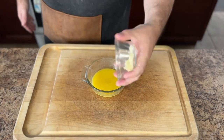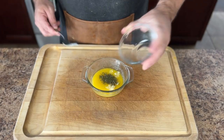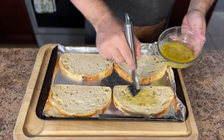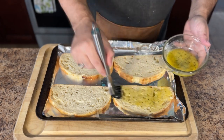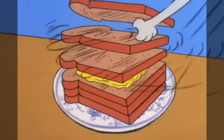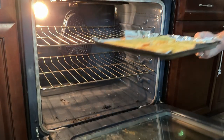While the steaks are on the grill, let's make my version of Texas toast. Start by grating some garlic, then melt some butter and combine the two together along with some dried parsley. On a parchment paper or aluminum foil lined sheet pan, add some sourdough bread and brush on the garlic butter mixture we just created.